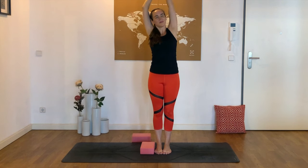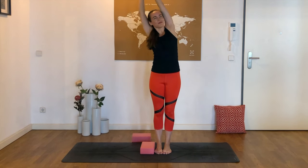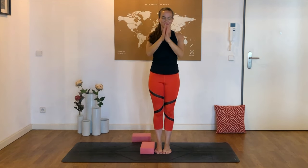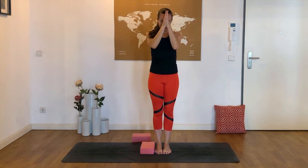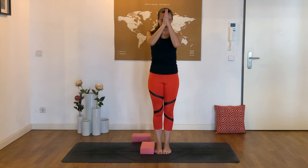Ten minutes has made a difference for you and your bodies and minds today — wonderful job. I hope that you enjoyed this sequence. I would love to hear about it in the comments down below. Please do hit the like button and subscribe for two videos a week. Thank you so much for joining me today and I hope to see you soon. Namaste.